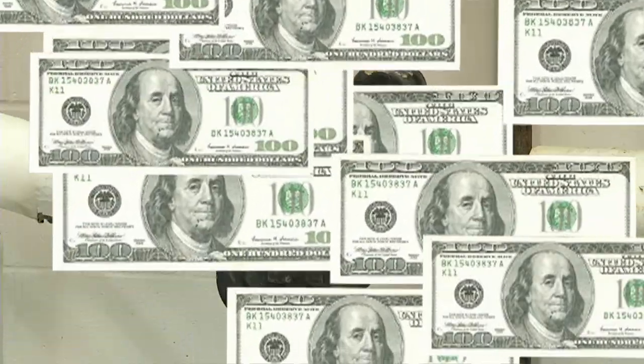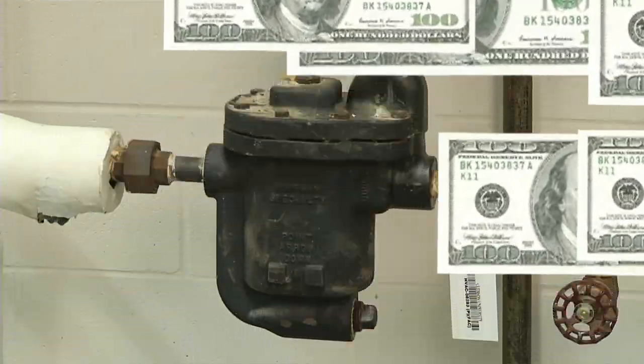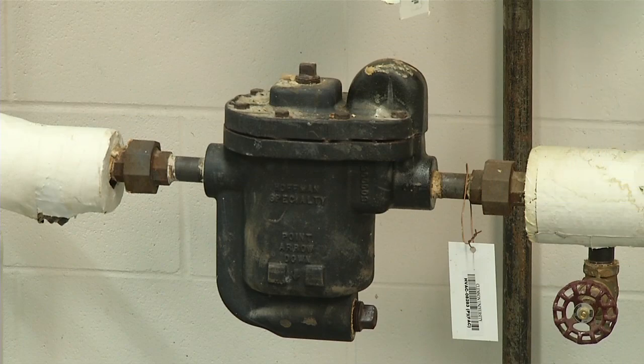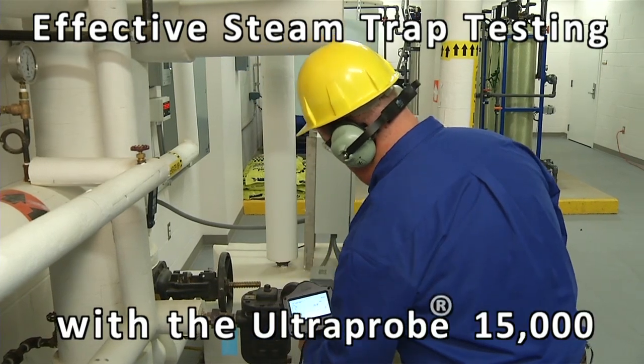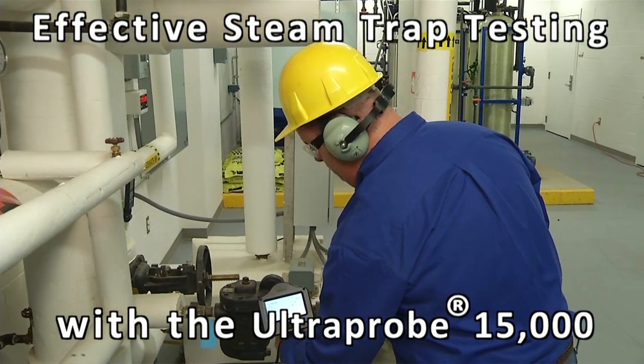Faulty steam traps waste energy, damage product quality, and cost a lot of money. The Ultra Probe 15000 makes it easy to test steam traps and improve steam system efficiency.